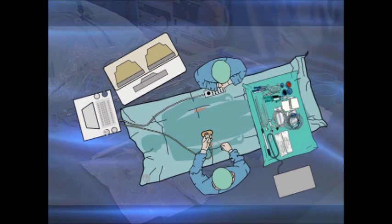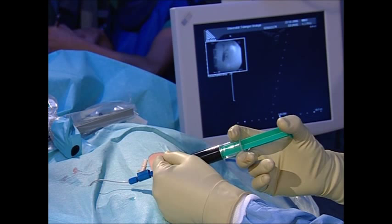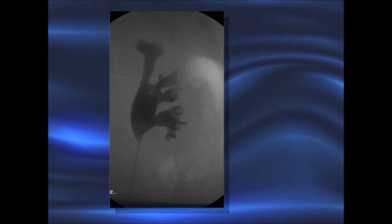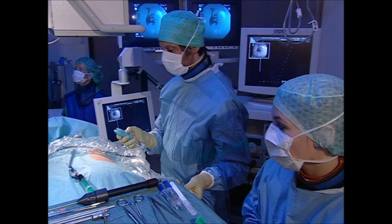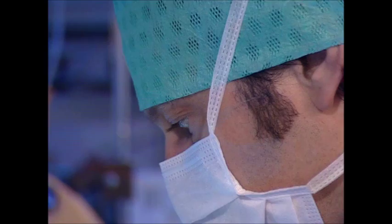Through the balloon catheter's working channel, the renal collecting system is gently filled with blue-dyed contrast medium. X-ray monitoring is used to prevent intrarenal reflux. The puncture guide is attached to the ultrasound probe. The multi-part puncture needle is inserted into the guide after pulling the needle tip back into the sheath, which prevents deformation of the tip.